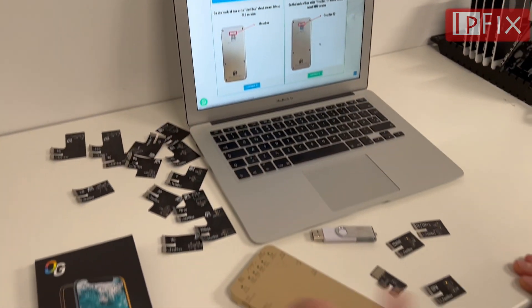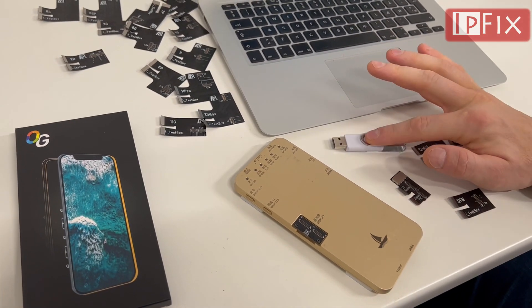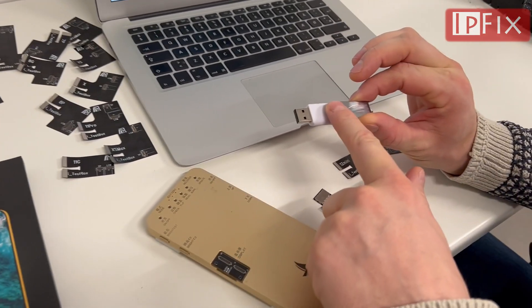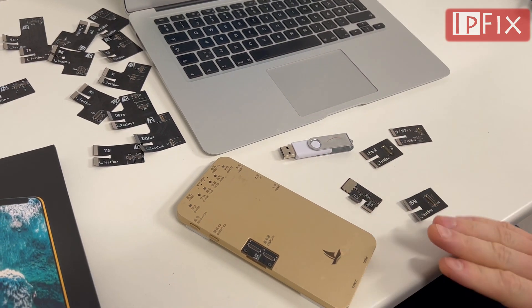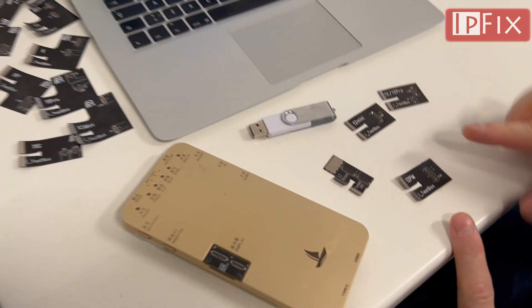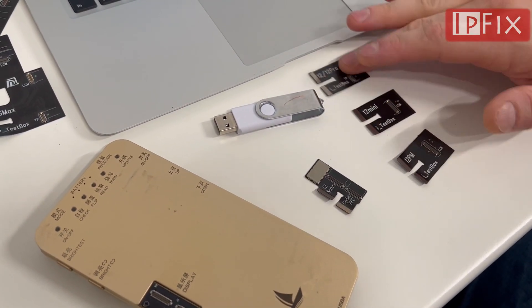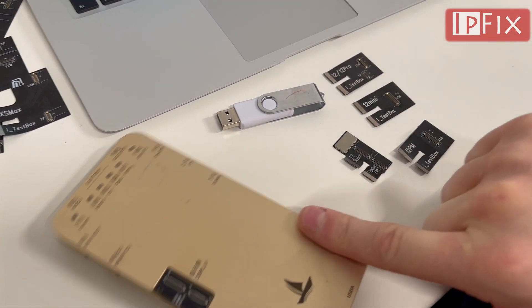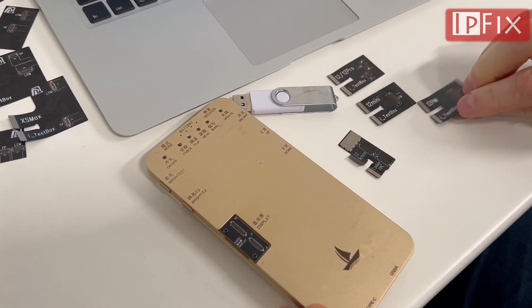For this we're going to use the device itself, and we're going to use a flash drive. This flash drive needs to be under 100 gigabytes. Then we're going to use a screen for testing. For the 12 series, you cannot only use the boards — you need a middle board. This middle board connects to the main board, and then each model connects to the middle board.